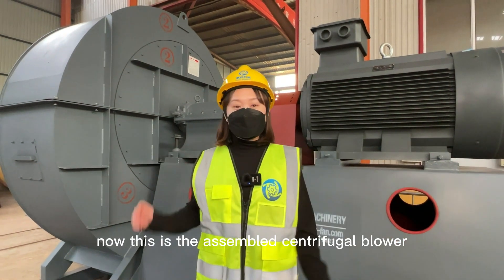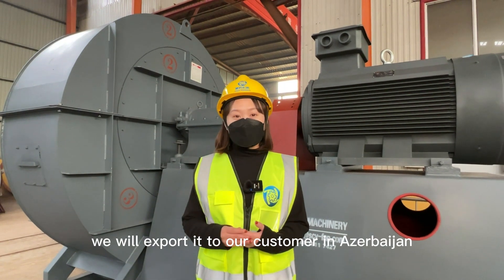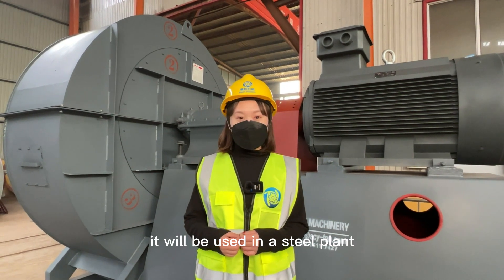This is the assembled centrifugal blower. We will export it to our customer in Azerbaijan, where it will be used in a steel plant.